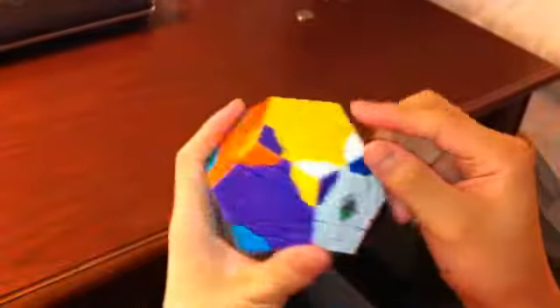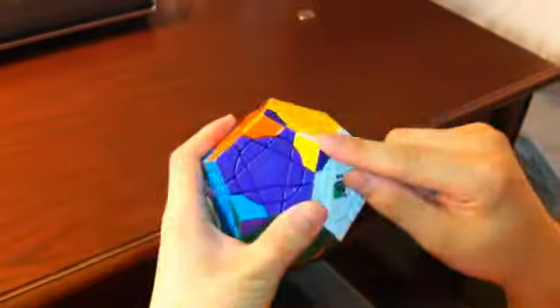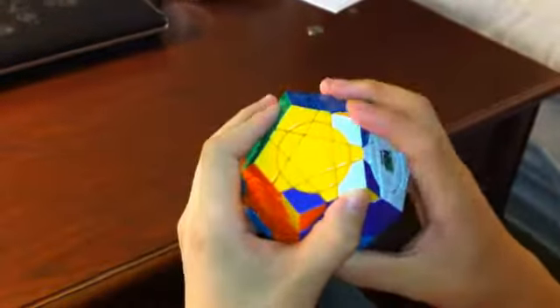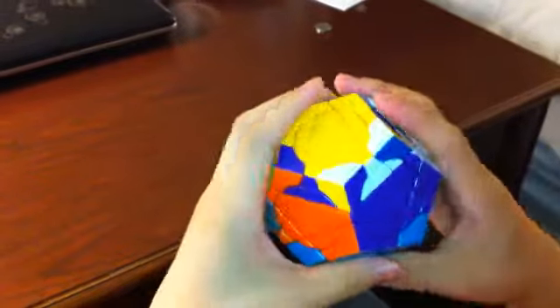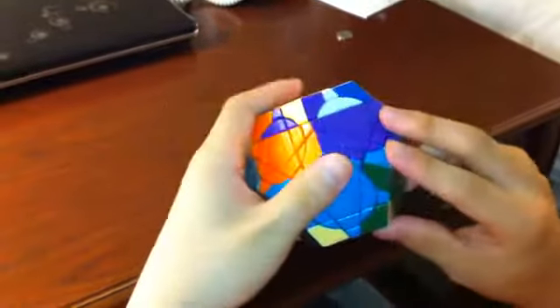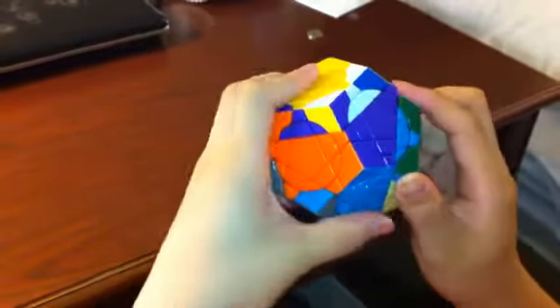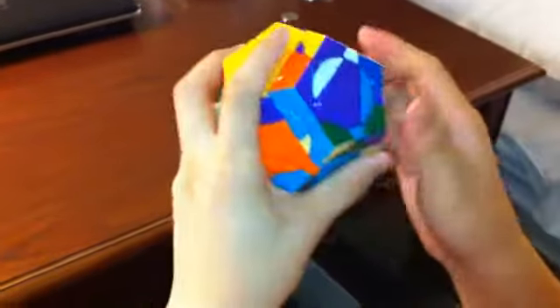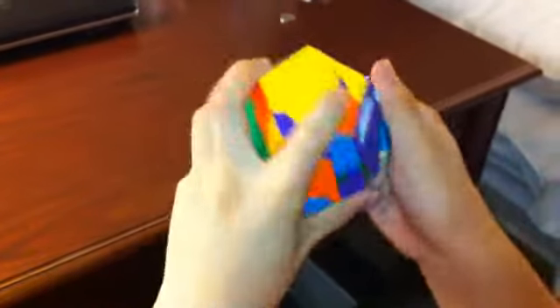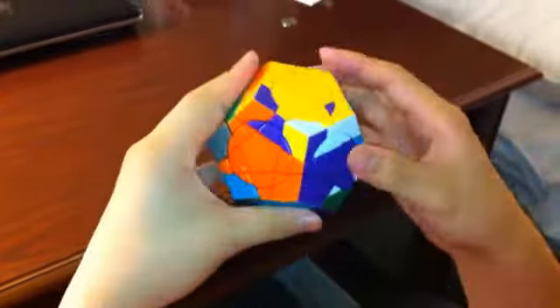So from here, I'll do one counterclockwise here and this one counterclockwise, using the yellow, purple, and green. Move the first piece over here, and since it goes counterclockwise, I'm going to use the bottom first. It's going to be: bottom, front, bottom inverted, front inverted — same thing one more time. That piece is solved.